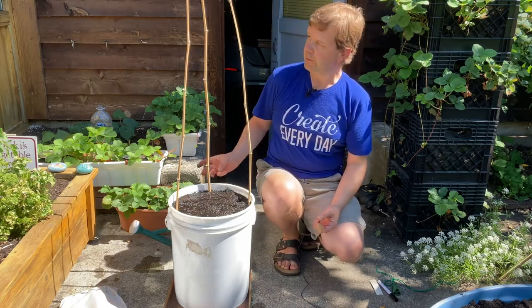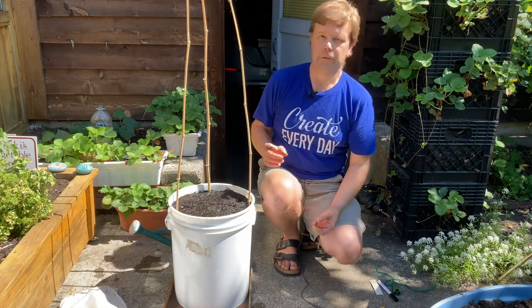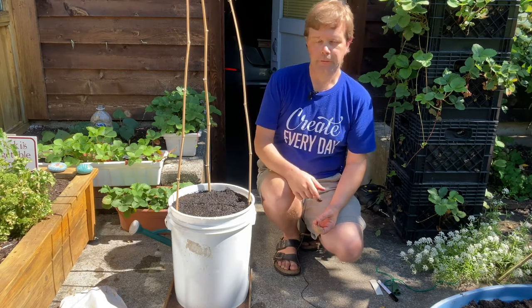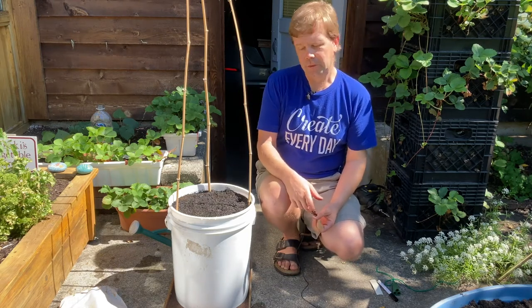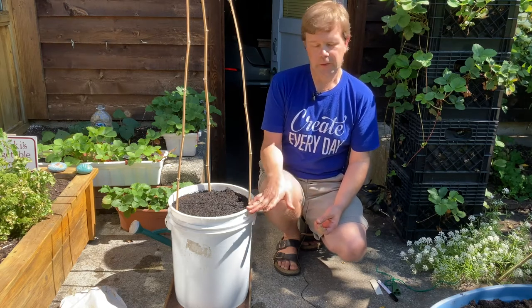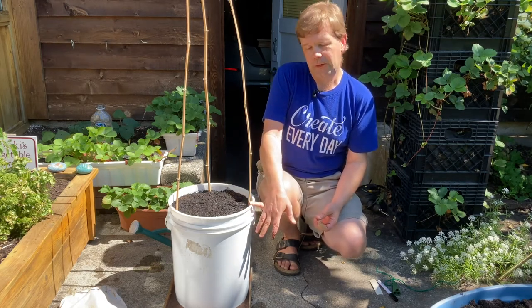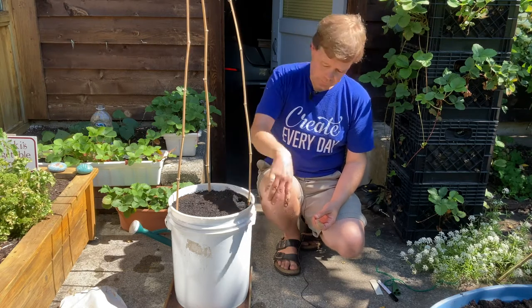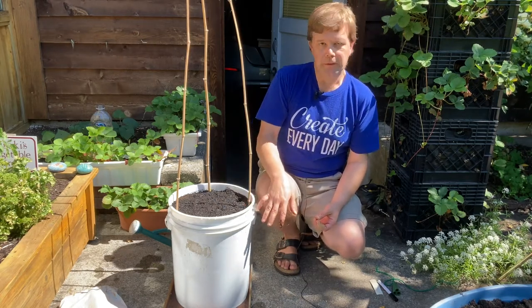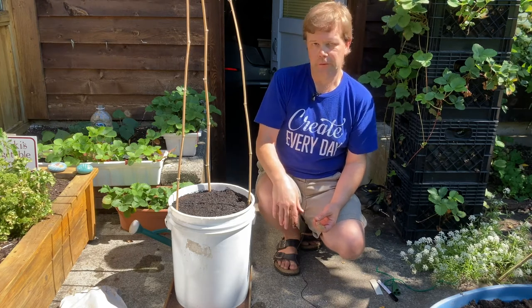With the trellis in place, your peas will climb up — you may need to give them a little help at first guiding them to it. In terms of watering, try to water every couple of days. In hot dry weather the soil dries up faster, but the depth of the bucket means water stays in for a while before drying out completely.